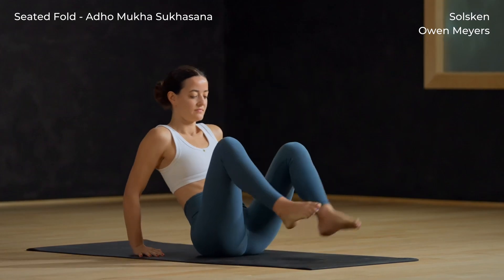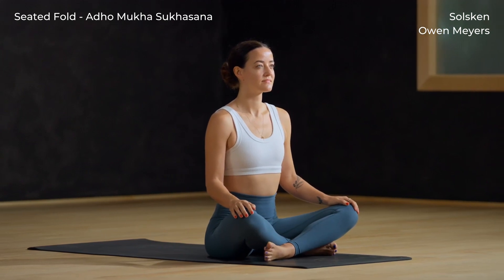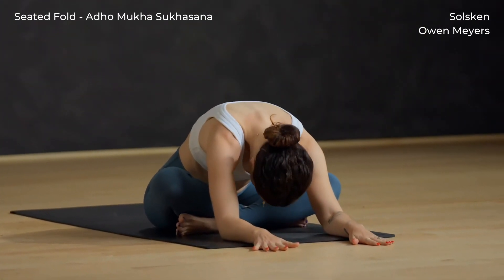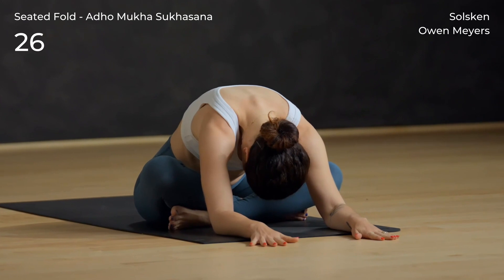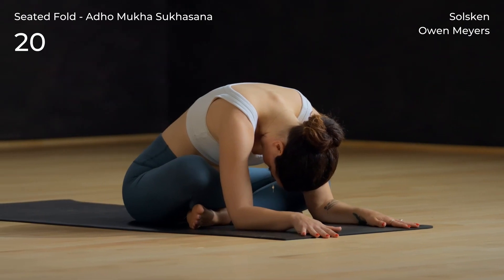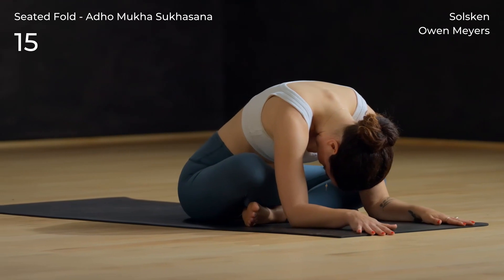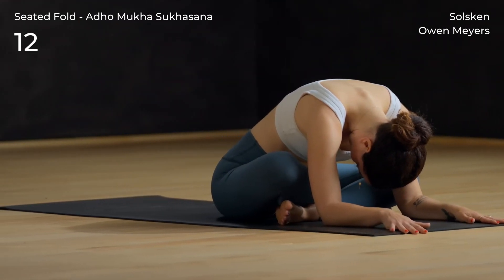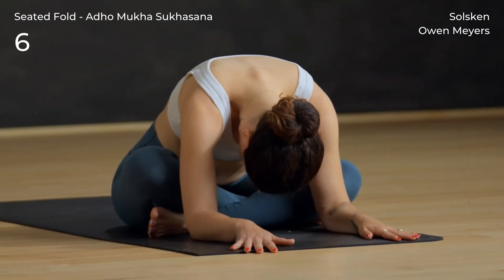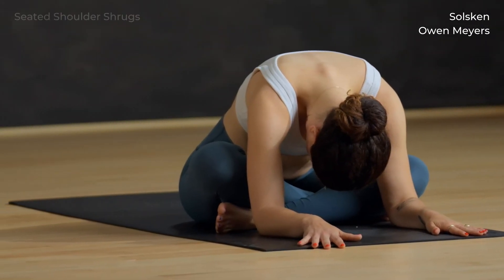Uncross and recross the legs, seated fold other side. Inhale, lengthen your spine, and fold exhale. Stay here and soften into the fold. Slowly rise.